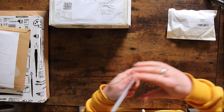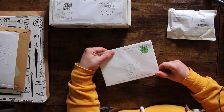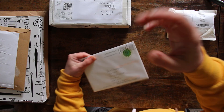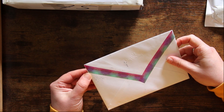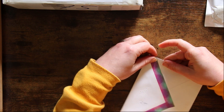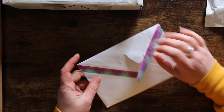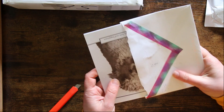I know whose handwriting this is — this belongs to a certain Dario, one of my serial commenters. I don't know if that's a good thing or a bad thing, Dario! I'm going to open this first. It's got some lovely washi tape on the back which I really like, so I'm going to try and peel this off gently.